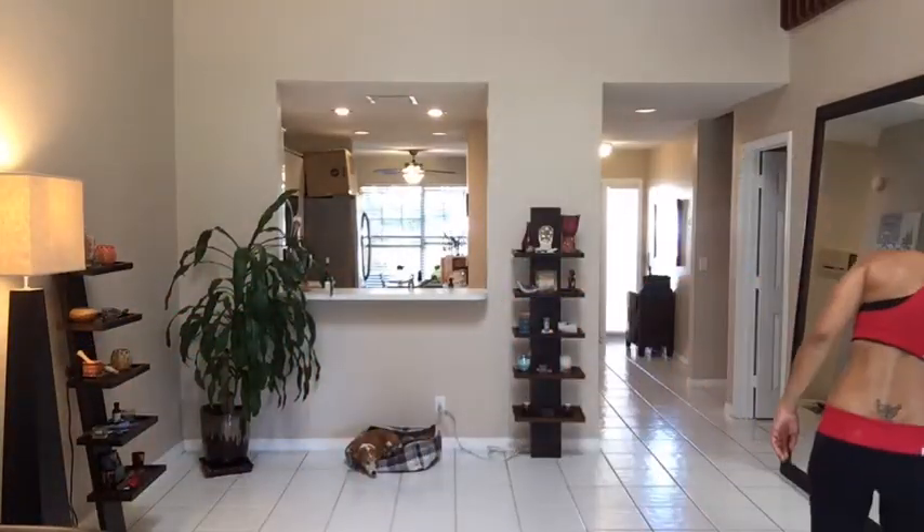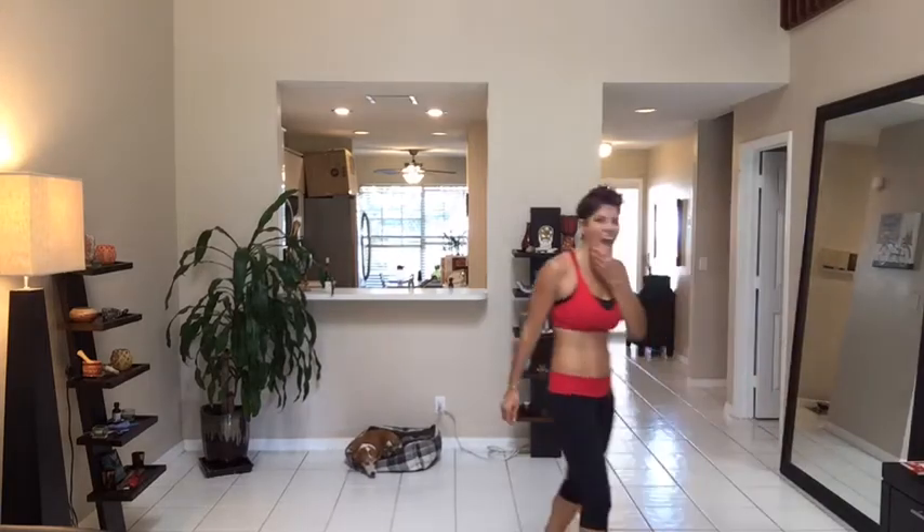Jump, cross, check — super move. You know there's some jab, cross, check, and then lower the punch. Come at me, bro.